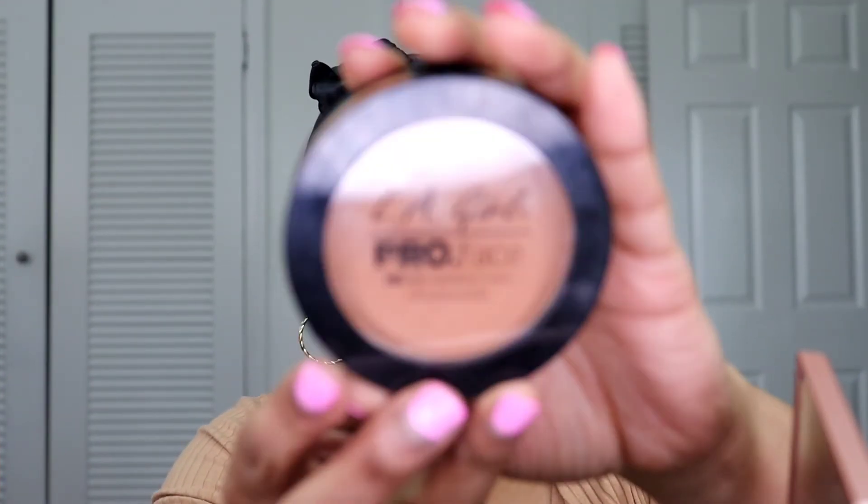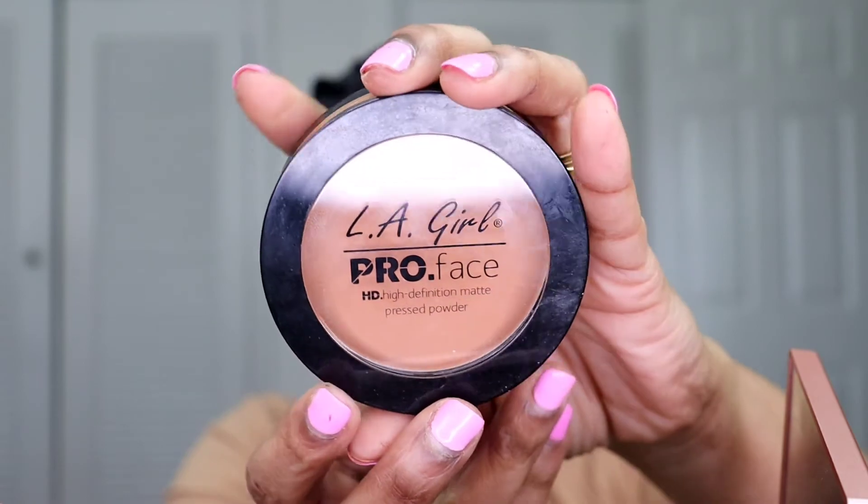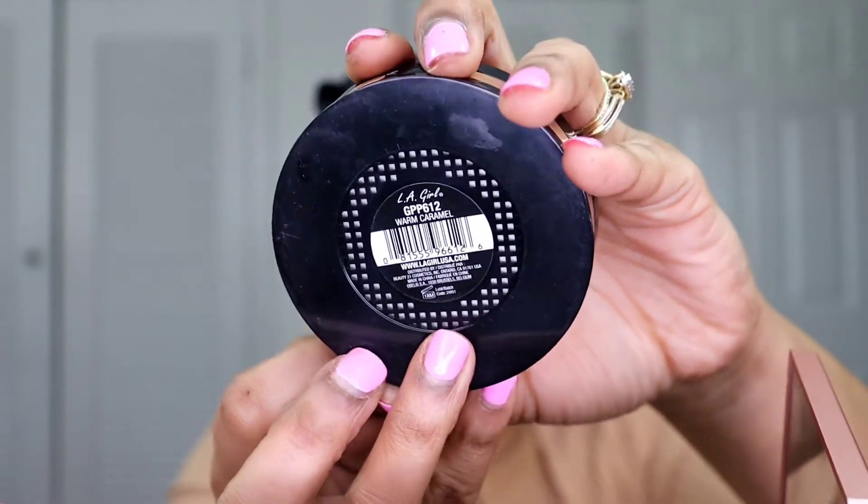Now I'm going to take my LA Girl Pro Face Powder as a pressed powder — this is in Warm Caramel — and use this as my all-over face powder with this big fluffy brush from Juvia's Place.